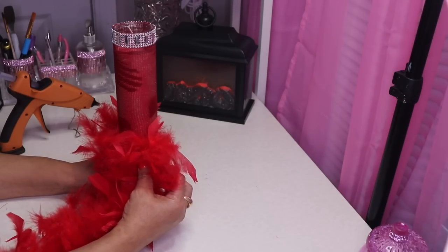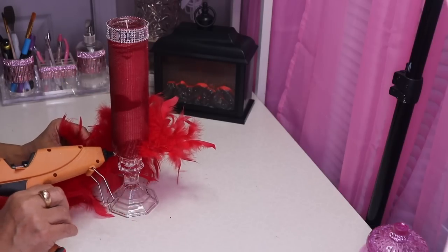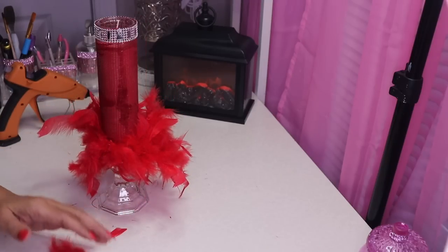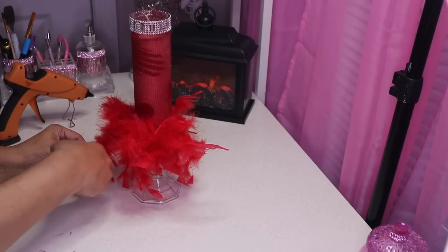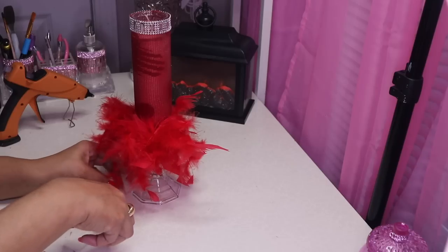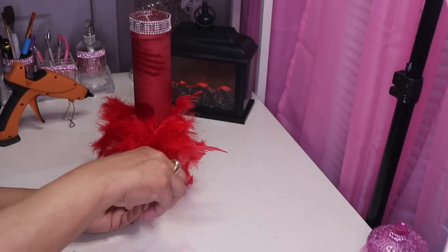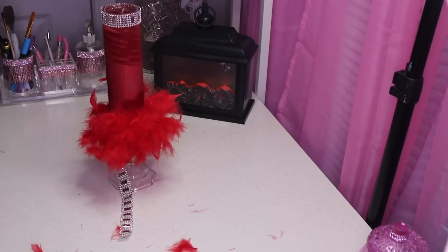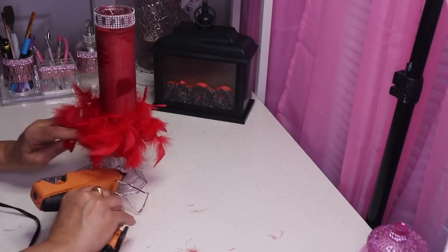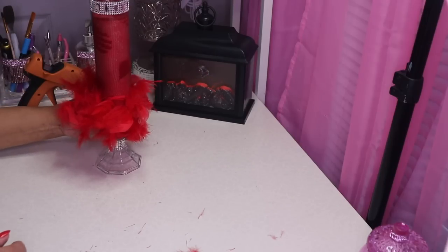I think this candle holder is so cute — it reminds me of a beautiful red evening gown, so feminine and beautiful. Trust me you will lose a few of these feathers but that's okay. If you want to, you can take your scissors and just cut away at some of the feathers hanging low just to give it a little bit more shape. Then I'm going to glue this on the bottom as well. And here's our baby!